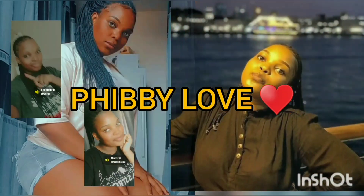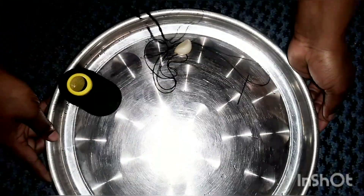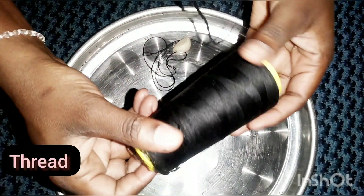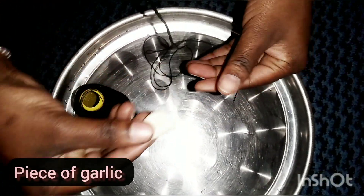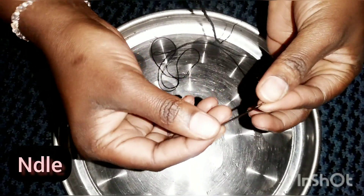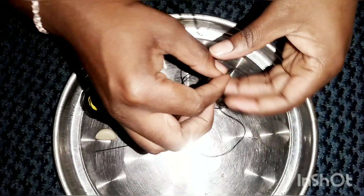Hello guys, welcome back to my YouTube channel. I hope everyone is doing good. I'm going to explain how you can use garlic to treat infections — you can be having candida, you can be having gonorrhea, and all that — any type of infections, more especially in ladies.